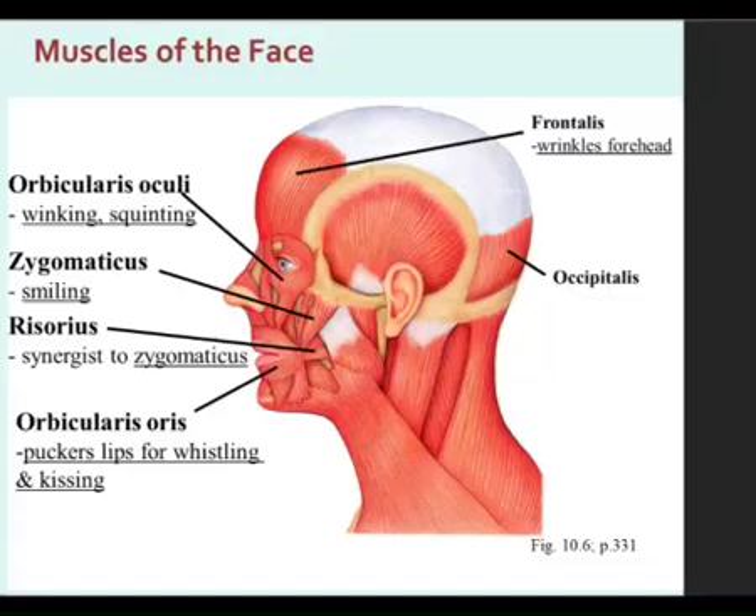Right on the side of the mouth is risorius, coming straight out to the side. We're skipping this one, which would be the anguli oris right here, and we're coming to depressor labii inferioris, right under the lip, and then mentalis right on the chin, and orbicularis oris right around the mouth.